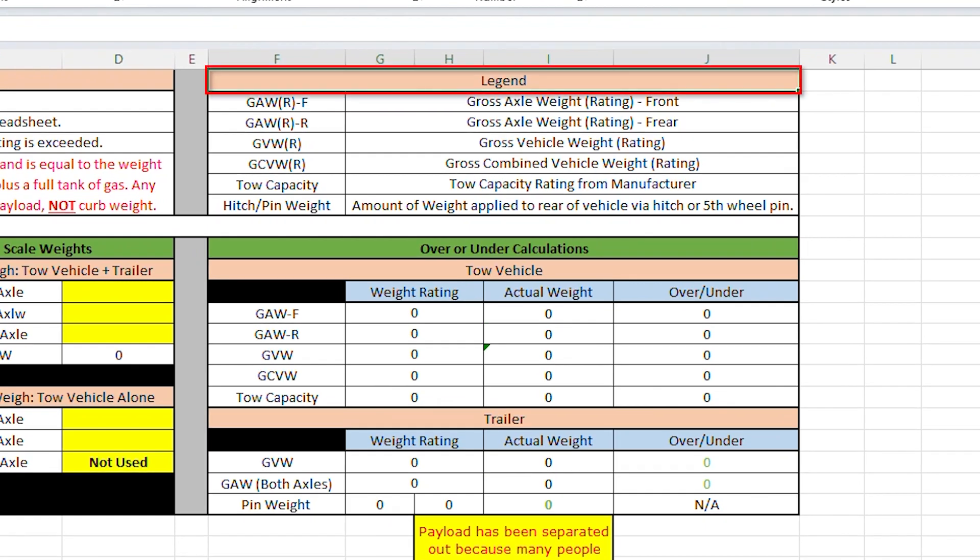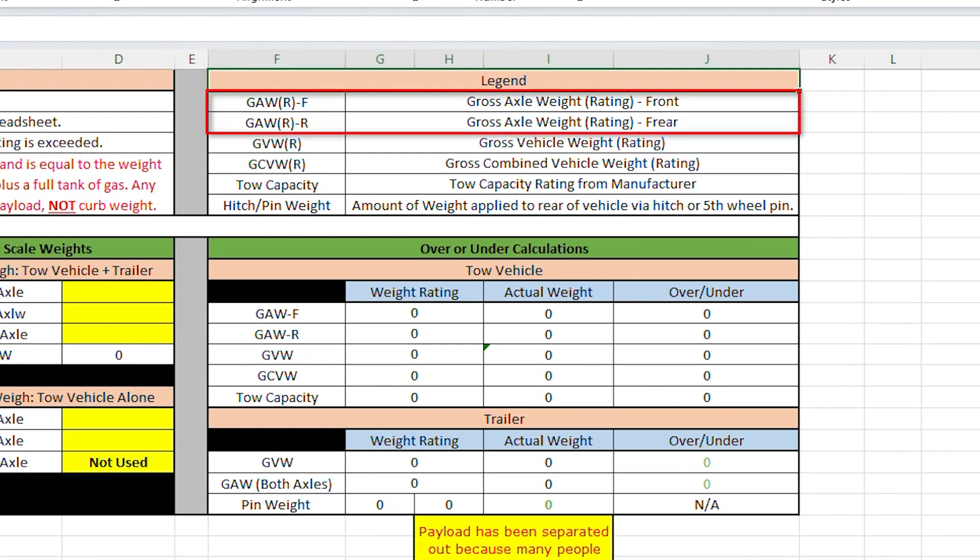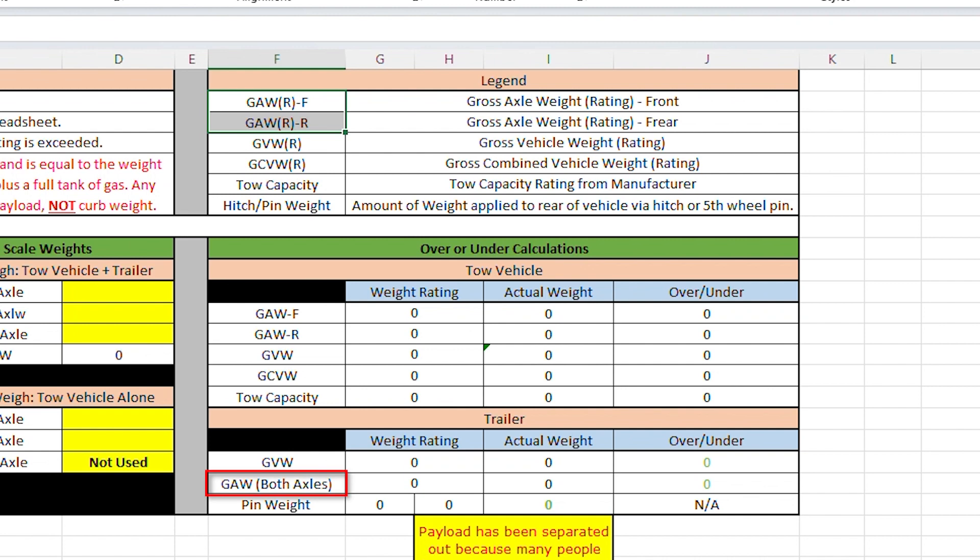Now let's go over key terms in the weight calculator. First, gross axle weight ratings — these refer to the truck or tow vehicle, covering gross axle weight rating front and rear. Your RV also has a gross axle weight rating. Next is the gross vehicle weight rating, which applies to both your tow vehicle and your RV individually. My truck's GVWR is 14,000 pounds and my RV's is 16,000 pounds — I should never exceed either.